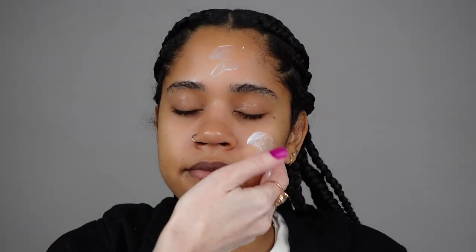Hi guys, welcome to my channel! If you want to see how I created this mermaid makeup look, keep watching. I'm prepping the skin with my favorite Embryolisse moisturizer, and RCMA makeup is next.